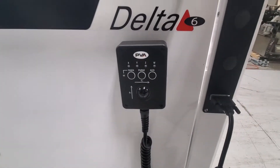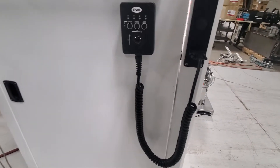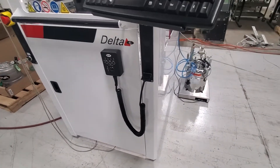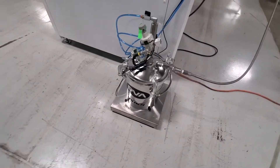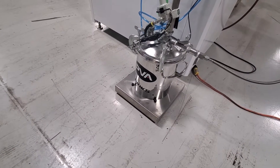That's the teach pendant for teaching positions in the program. It also comes with a solvent tank, and that's the material tank — it's on a scale so the machine knows how much material is in the tank, and it'll warn if it's getting low.